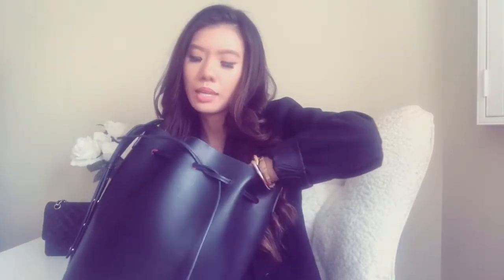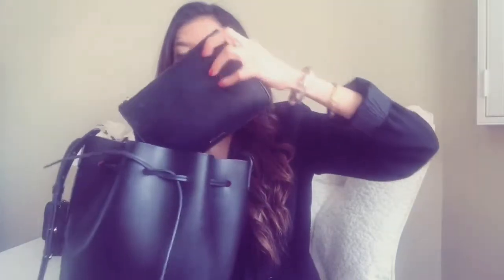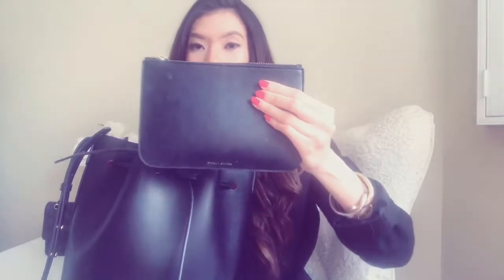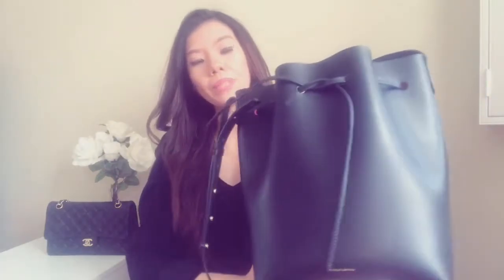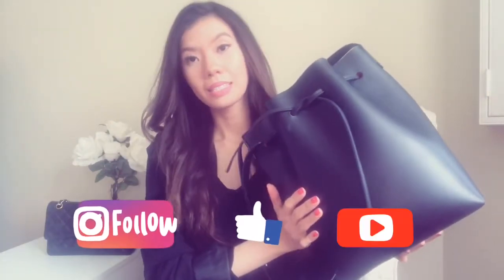It also came with a small charm, and I love it that way. If you'd like to know more about this purse, I will be adding details down below, along with a link for you to purchase it. Thank you so much for watching.